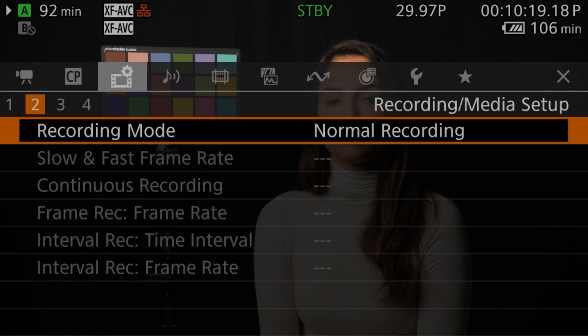Speaking of frame rates, we've gone ahead and made sure that camera settings are better preserved when switching between normal recording and slow and fast motion recording. Now, when you switch between modes, your camera will save certain settings for fast, virtually seamless transitions.